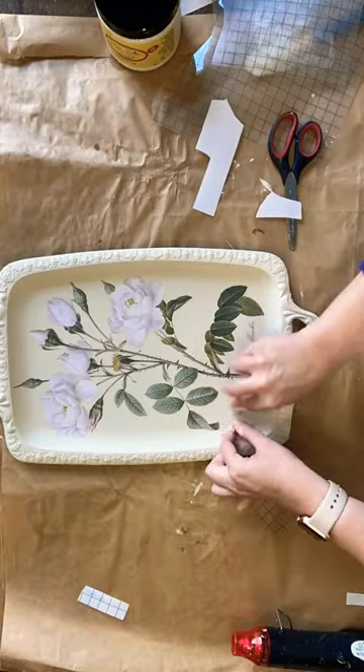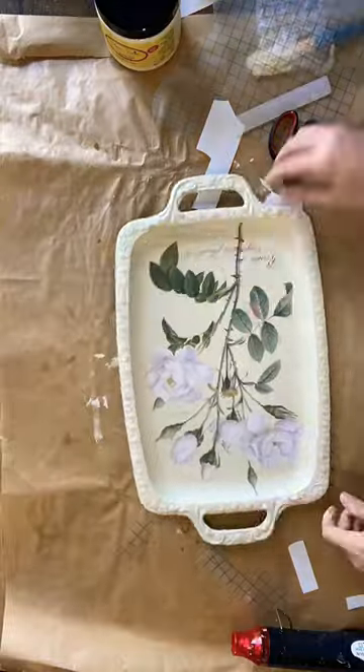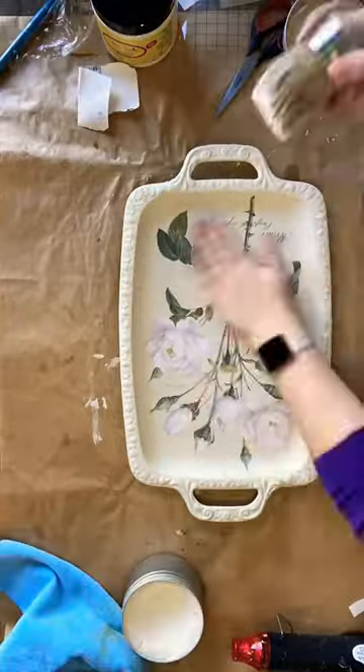I'm also going to add some text as well to this design. To give this a vintage feel, I'm going to lightly distress with 220 grit sandpaper.